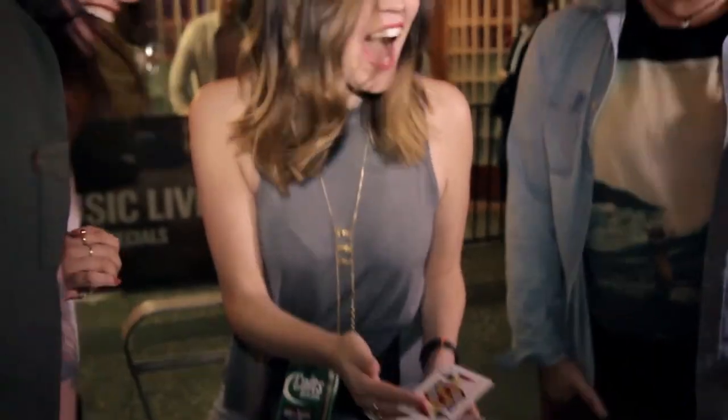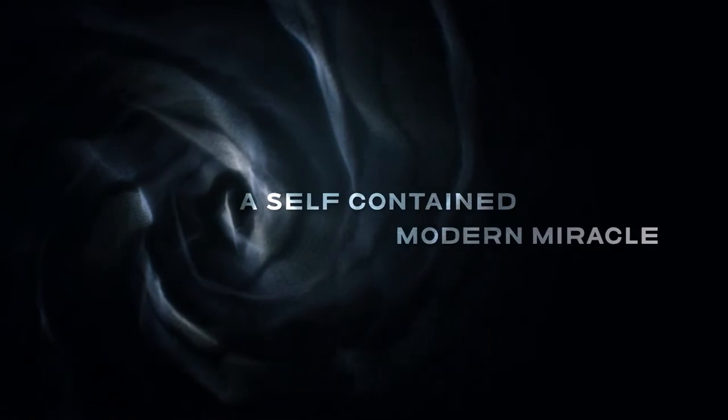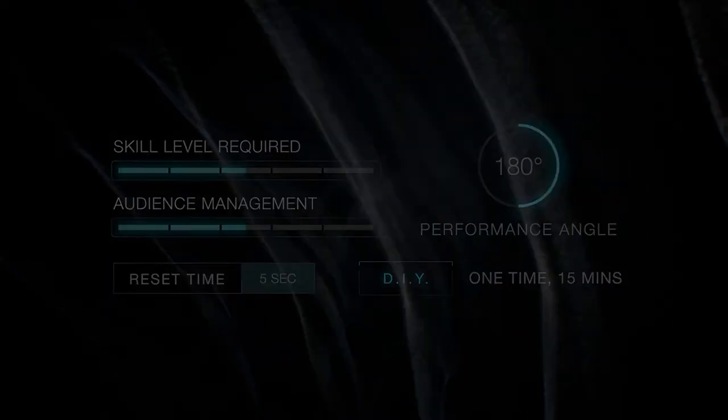A perfect blend between fast-paced visual magic and a classic mystery. This is Leap of Faith.